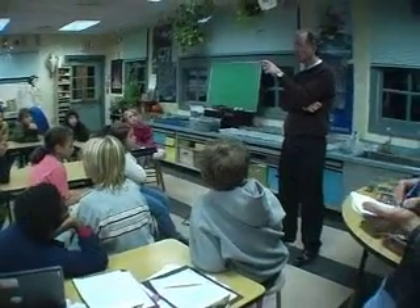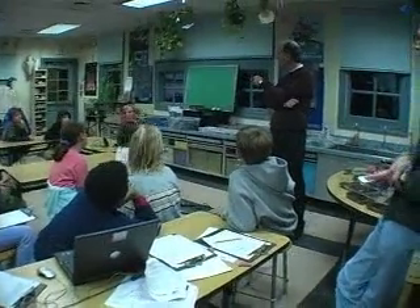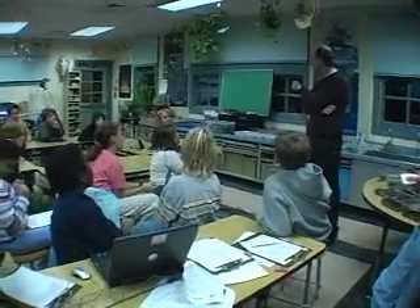Not more than six ounces a week. How much is six ounces? That's like one tuna fish sandwich a week.